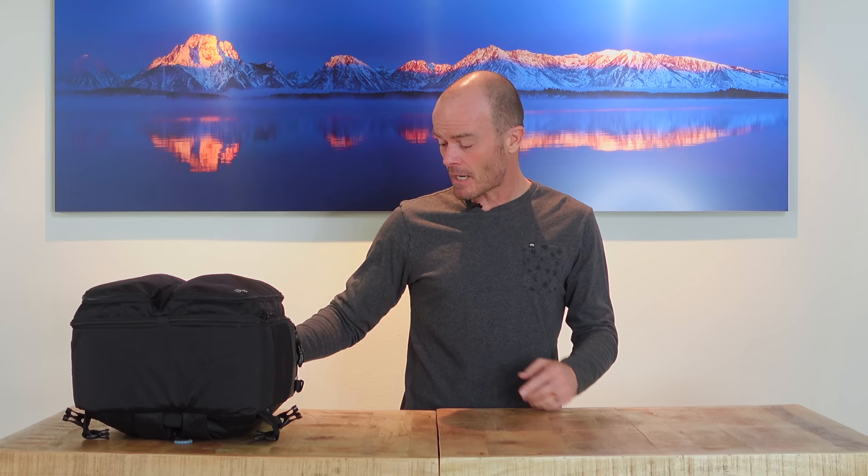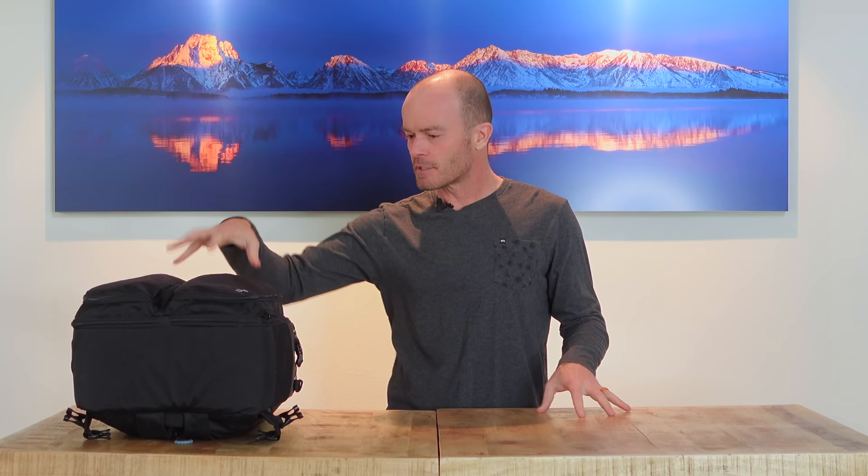So I decided I'm going to take it to Africa this year. This is the Gura Gear Kiboko 2.0 30 liter — the biggest version they make of the Kiboko — and it fits a lot of stuff in it.